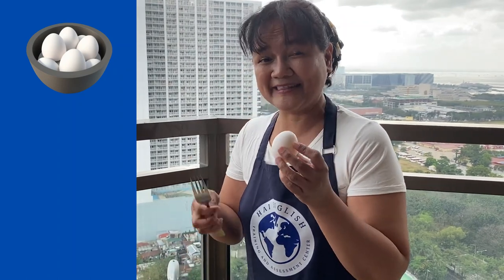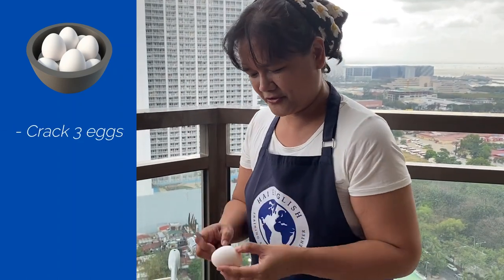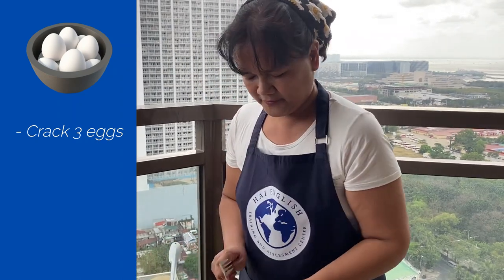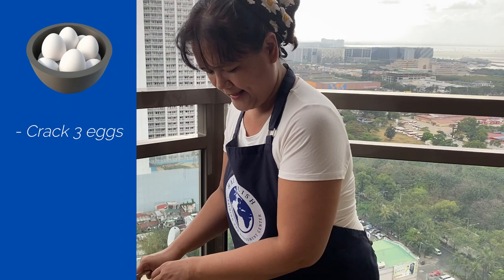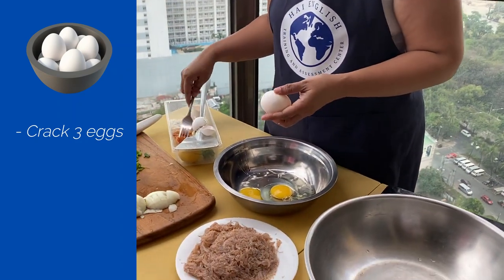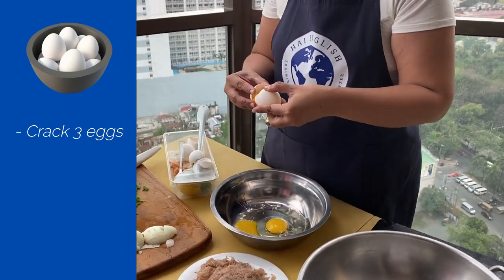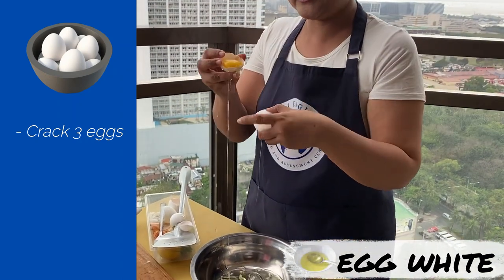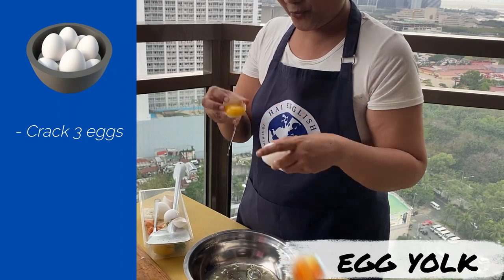So first we crack the egg using a fork. One, two, and three. So three eggs. By the way, what you see is the egg white. This one is called the egg yolk.